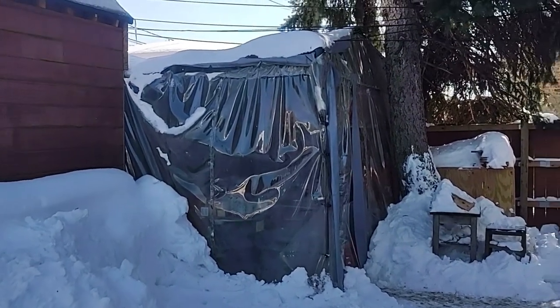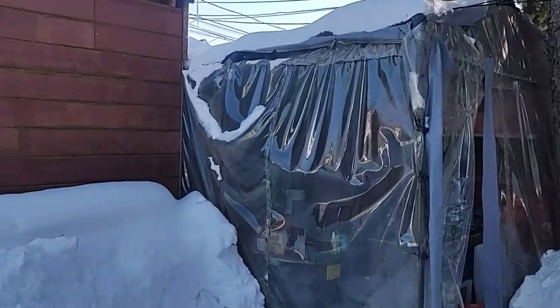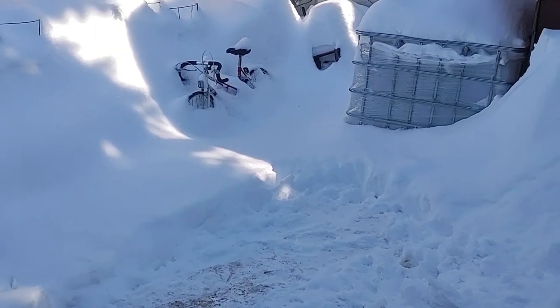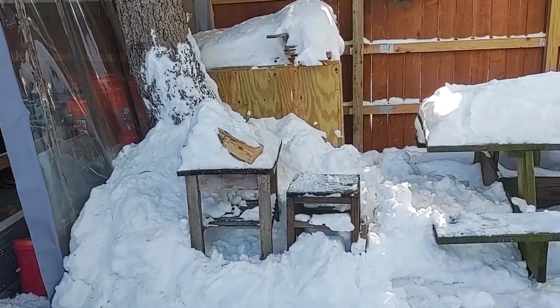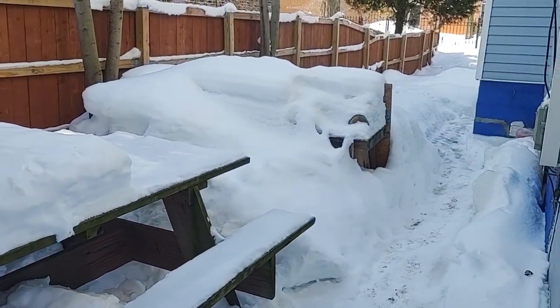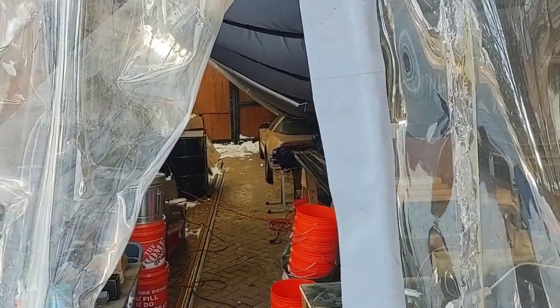Hey YouTube, so I just got some bad news. One of my projects I built a few years ago — this patio cover — just collapsed. We've been getting about two feet of snow in the last week and the patio wasn't designed to take that kind of weight on top of it. If you can see all this, the roof collapsed.